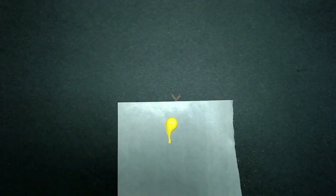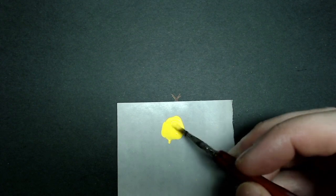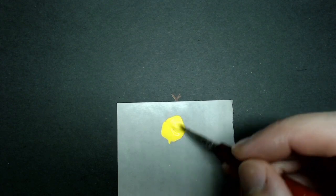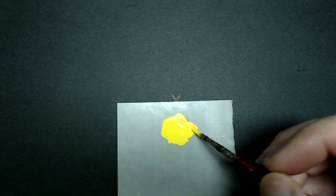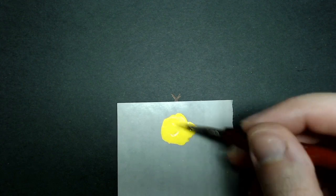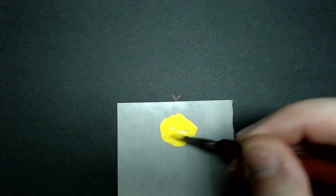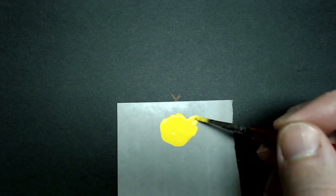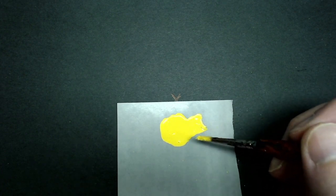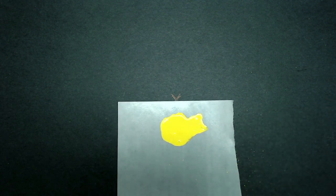Before we begin dry brushing, I want to talk about paint consistency. The term dry brush doesn't mean you have to have the chalkiest, driest, crustiest paint possible. I'd also recommend avoiding airbrush pre-mixed paints, as some of the additives make this process trickier. I've taken paint straight from the bottle and added just a couple of brushfuls of water. This is about the same consistency you'd use for a base coat. You don't want it any thicker, as thicker paint is much more likely to create that chalky, crusty texture on the miniature.